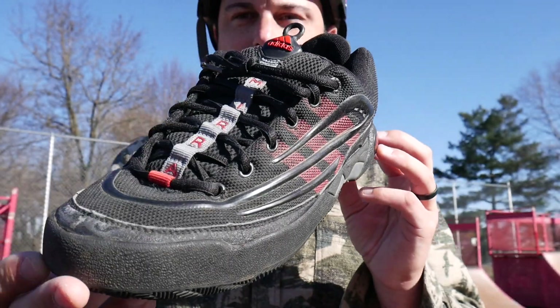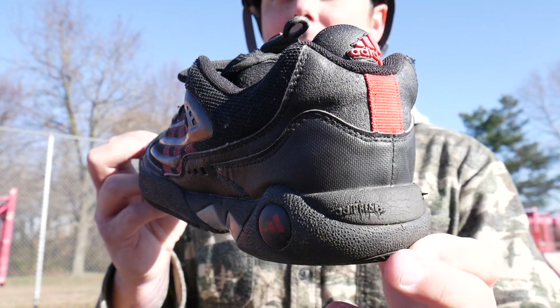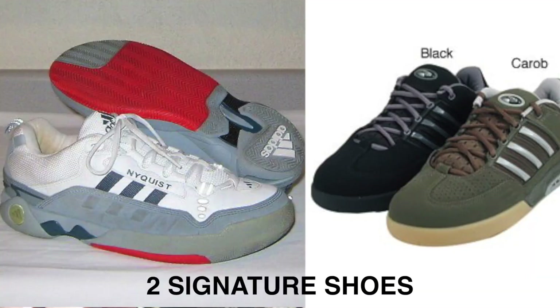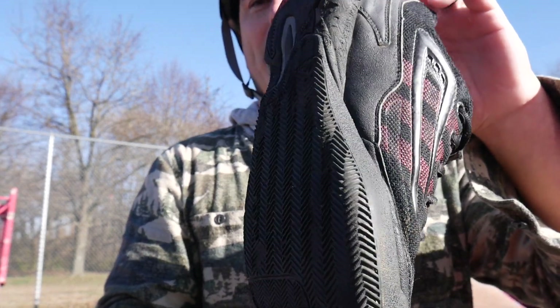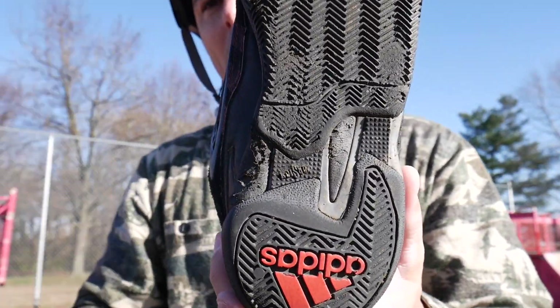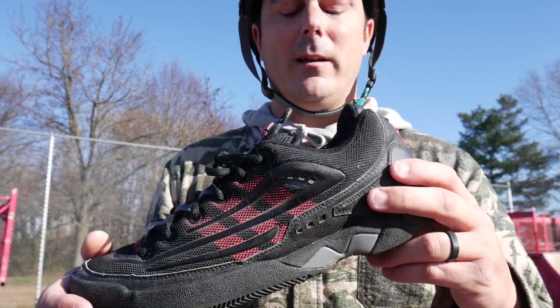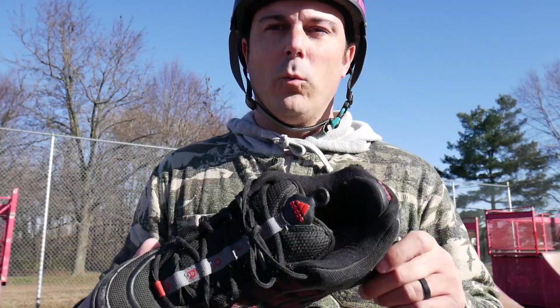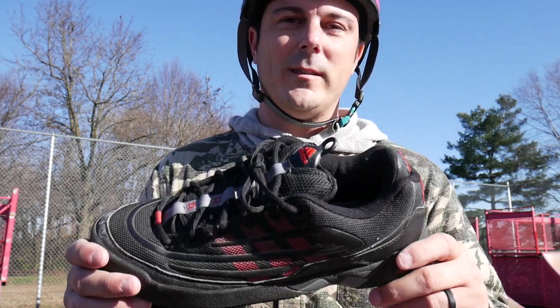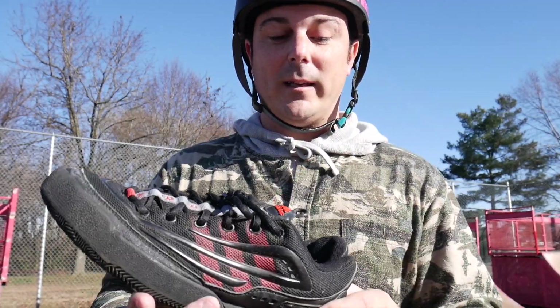Alright let's talk specs. This is the Adidas Dave Mirra shoe. I'll put up a couple images of other colorways and possibly other generations of the Mirra shoe — I think he had three, as well as Ryan Nyquist who I believe only had one shoe. They basically had the exact same grip pattern on the bottom. As you can see, they took a lot of ingenuity and engineering from the cross-country running shoe. This plastic piece here was their way of saving your footing.